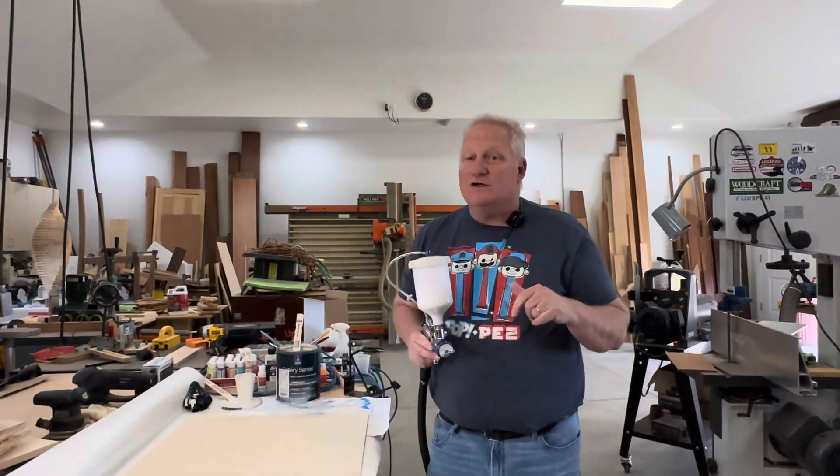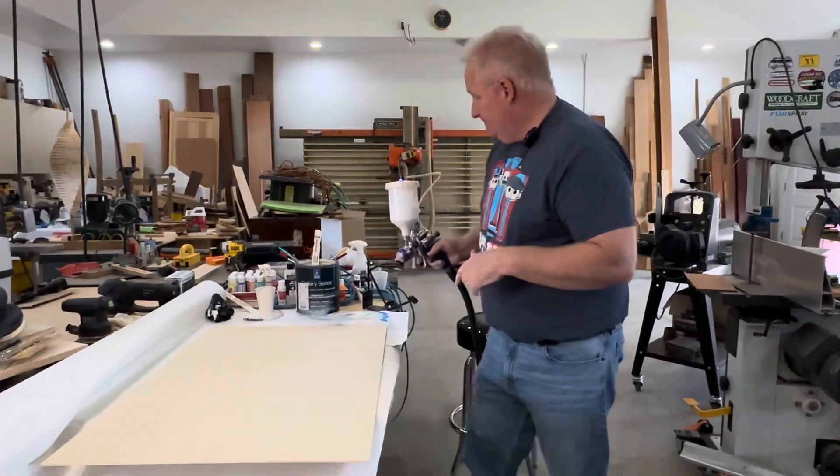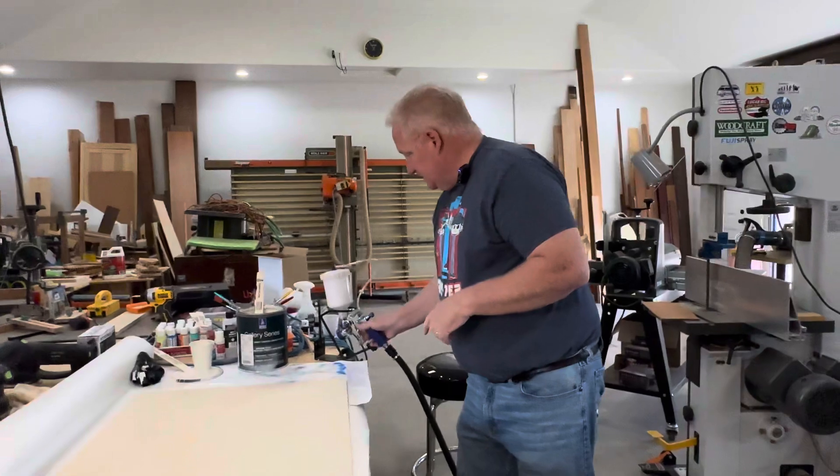I have an older turbine for this — it's kind of noisy, so hopefully it doesn't pick up on that. I'm going to go turn that on and spray this and show you how it works.